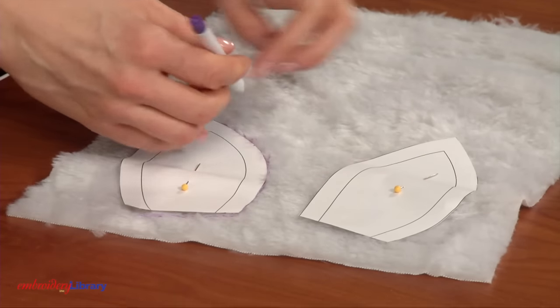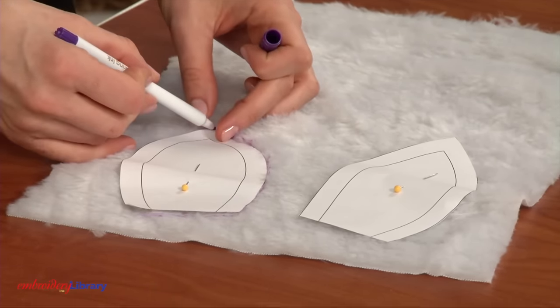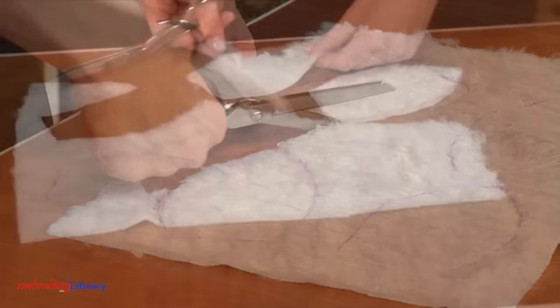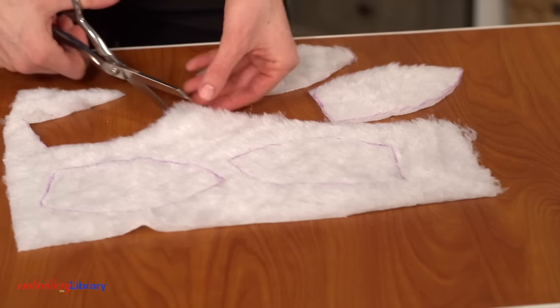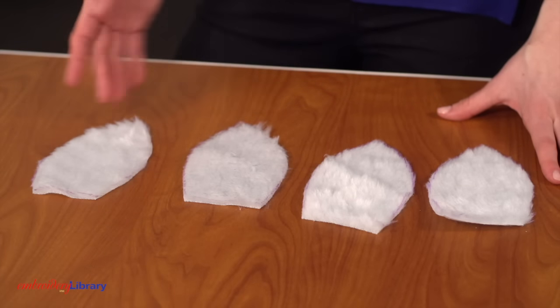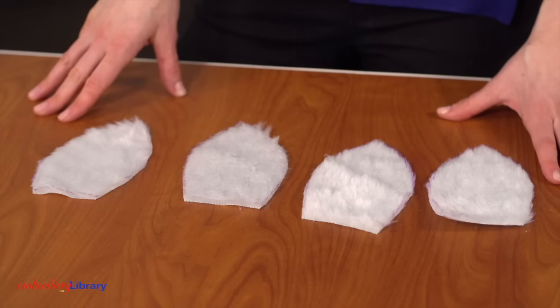Next, pin the earpiece patterns onto the fabric, trace the patterns, and cut out the shapes. Cut two of each pattern piece: one for the front of the ear and one for the back. For the back fabric, flip the pattern pieces over before tracing and cutting the shapes.